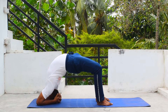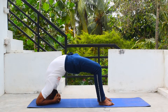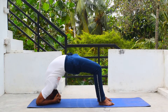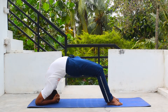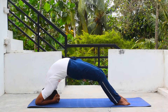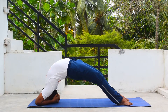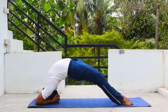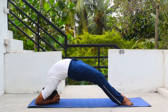Now breathe — one, two, three. Stretch your legs forward slowly, slowly, and engage your knees. It will give you a good stretch on your thighs and the hamstrings. Breathe — one, two, three, four, five.